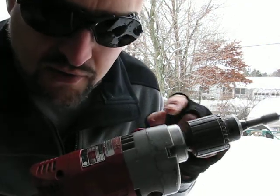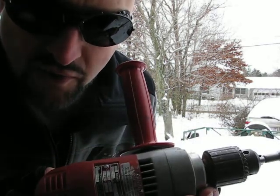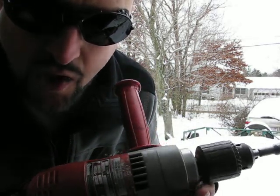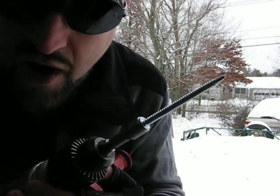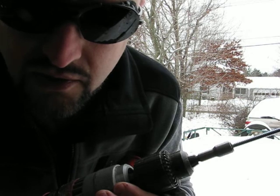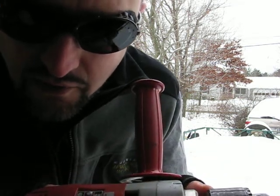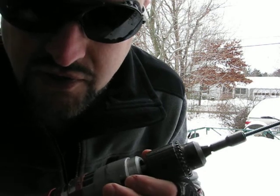It has a half-inch chuck and over 600 watts of power. It also comes equipped with a factory side handle. When using this to drive these self-drilling, self-tapping screws into solid steel, you can choose to use the factory-installed side handle, or you can choose not to use it.